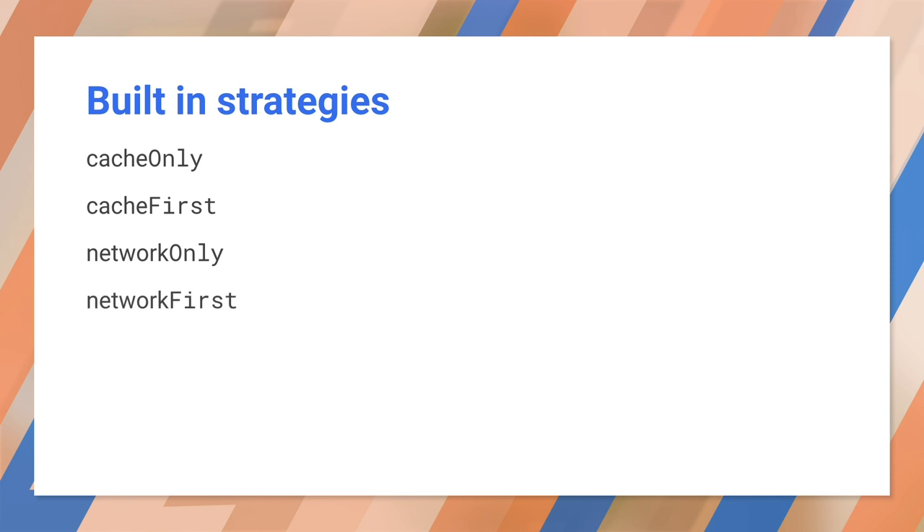Workbox has five built-in strategies, and you can add your own. You've seen cache-only and cache-first. In the same way, there are network-only and network-first strategies. There's also a special strategy called stale-while-revalidate. I'll come back to it in just a minute.